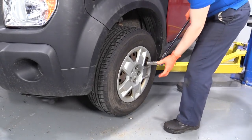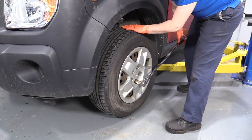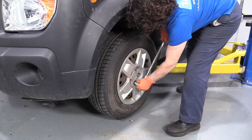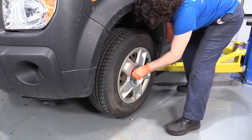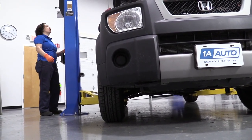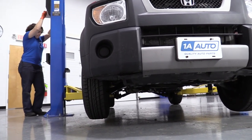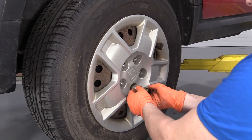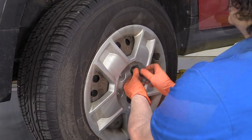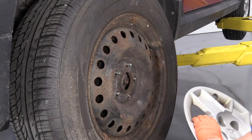To remove the tire, you need a 19 millimeter socket. The vehicle has weight on it so that I can loosen up each lug nut as I go around. I'm using a two post lift at home — you can use a jack and jack stands. Now I have it up in the air, I'm just going to remove all the lug nuts. We can discard the hubcap.